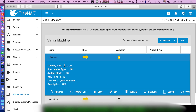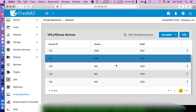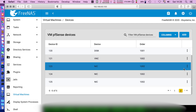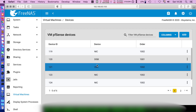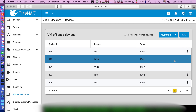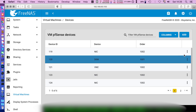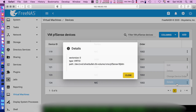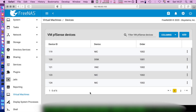I have allocated two gigs of memory and that's enough for me. Under devices, I have allocated all the NIC ports in my card, I have VNC although I don't use it, the initial boot is done via the serial console, and for storage I think I allocated 8 or 9 gigs.